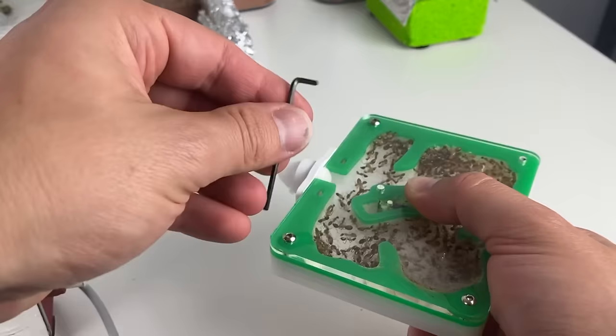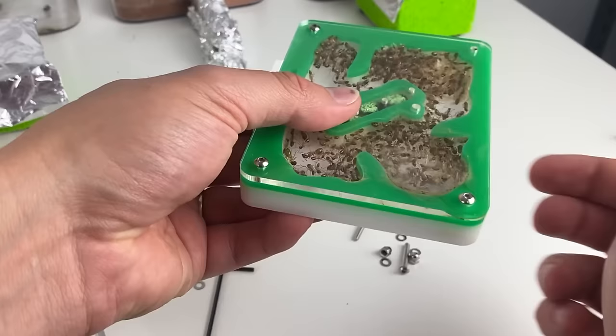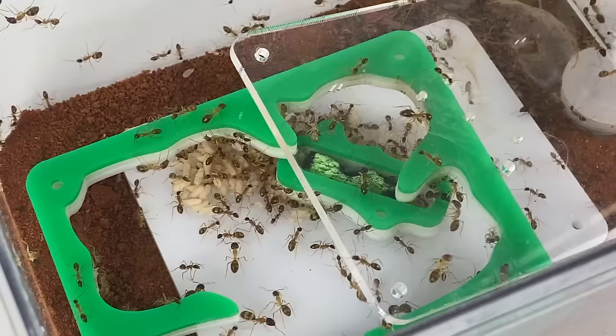We need to open up this nest and help encourage the colony to seek out a more secure home. If we just leave the nest closed up like this, even under constant light, it's likely the colony will just stay here for weeks, if not months. Likely it's just a few screws and we're there.